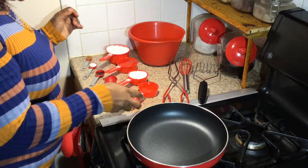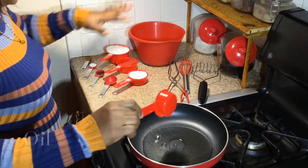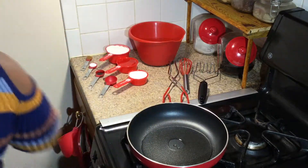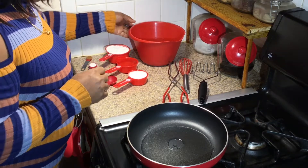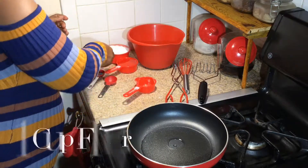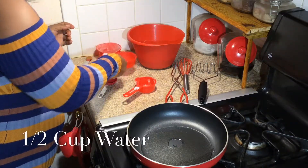Next we're going to add our oil so it can get heated by the time we finish putting all the ingredients together. This is only a quarter cup of oil — don't need too much. Next we're going to add a third cup of sugar, one cup of flour, and half a cup of water.